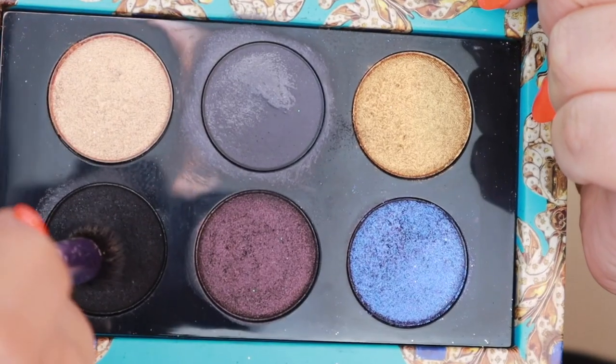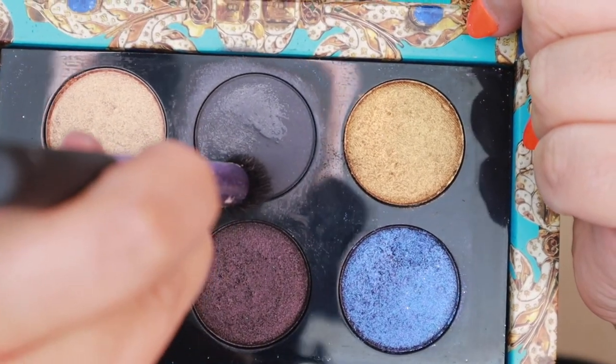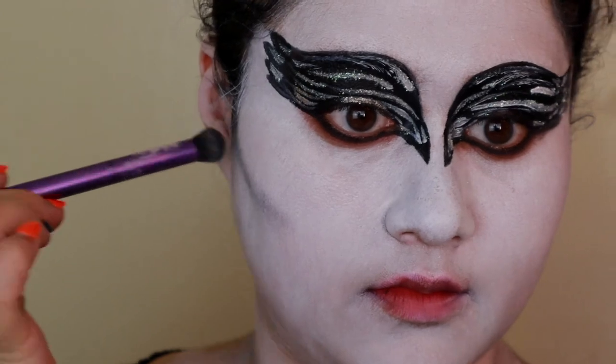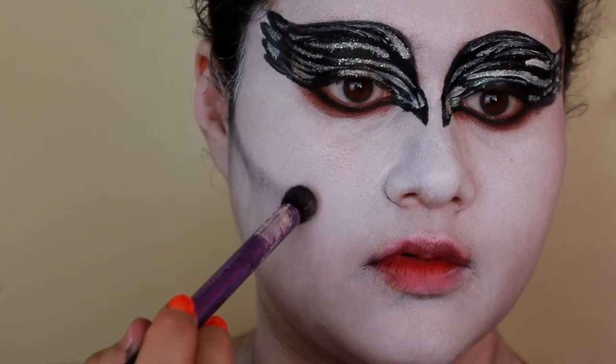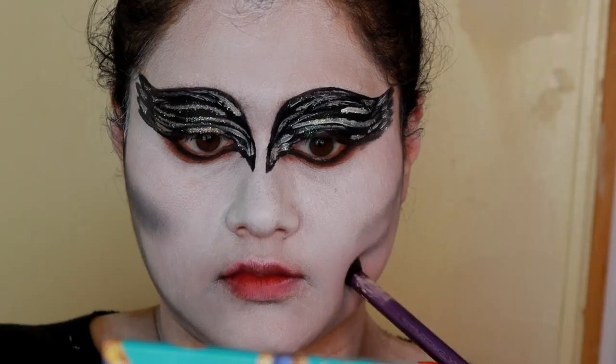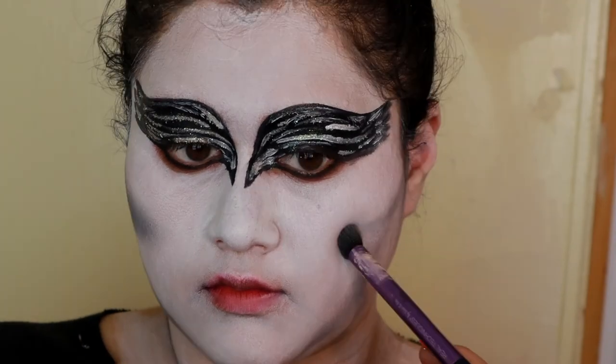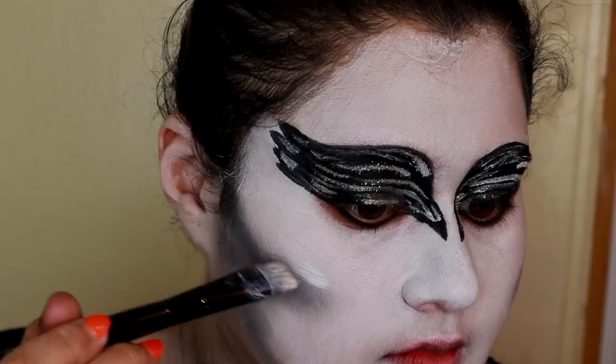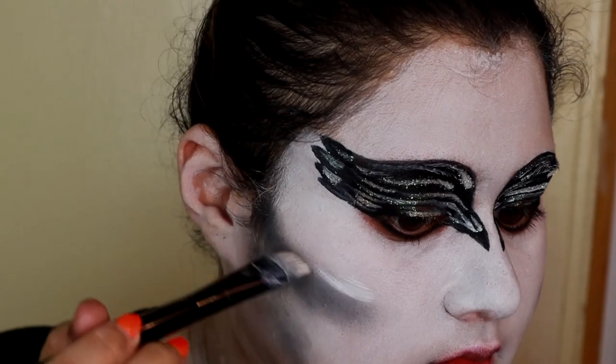Then I'm using a gray color to contour the face and make it look a little bit skinnier. Natalie Portman was extremely skinny in this movie, so I had to create some more dimension in the face. I noticed I went a little too hard, so I just took some white and cleaned everything up.